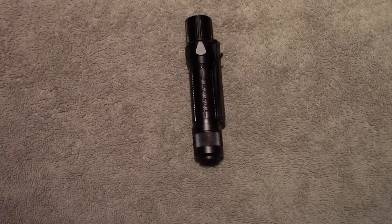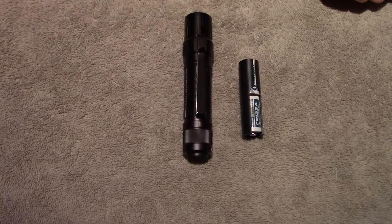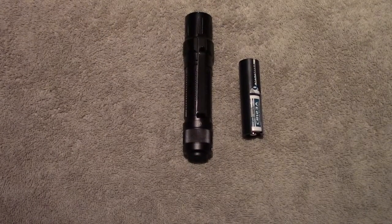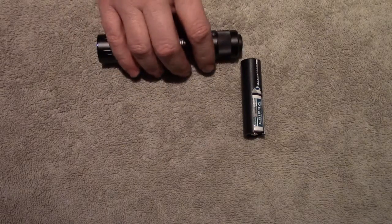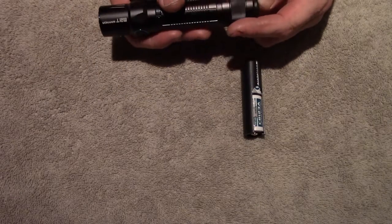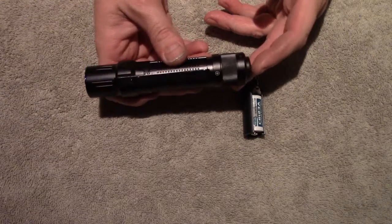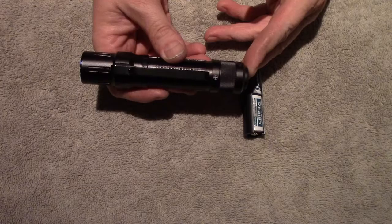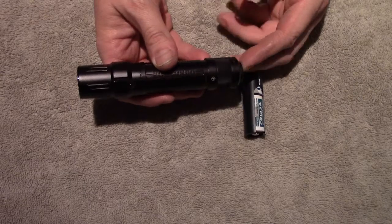Going over the modes: right now I've just got an 18650 in there, but if you're using the CR123s, you'll have a maximum of 900 lumens for 3 minutes — that's turbo mode. Then it drops to 600 lumens for 85 minutes. High is 400 lumens for 3 hours, medium is 60 lumens for 14 hours, low is 15 lumens at 42 hours, and moonlight is 1 lumen for 30 days. Peak intensity is 6,800 candela on turbo.